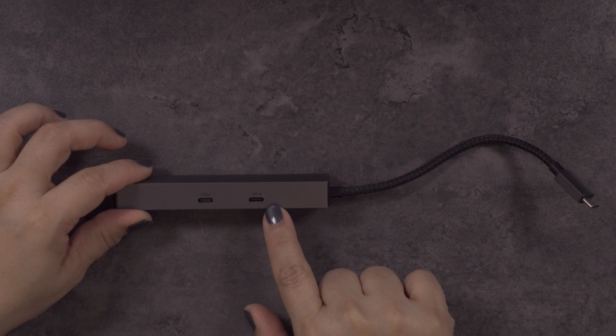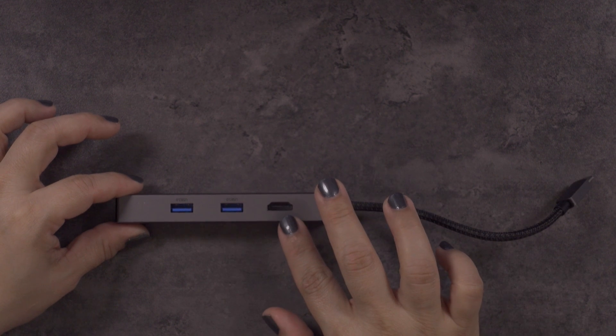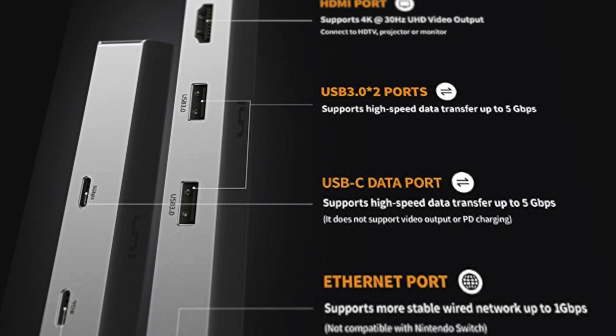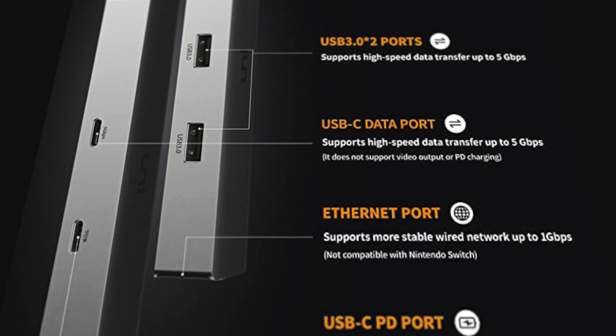On the other side of the hub you'll see an HDMI port which supports 4K at 30 hertz — you can connect it to an HDTV, a projector, a monitor, whatever you like. It also has two additional USB 3.0 ports that support high-speed data transfer up to five gigabits per second. It's important to know that the hub itself will drain power when its ports are occupied at approximately 10 watts, so Uni recommends using it with a higher watt charger.